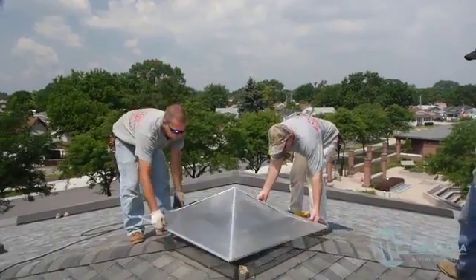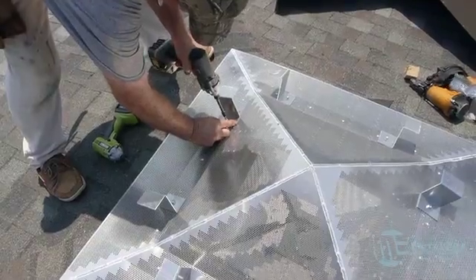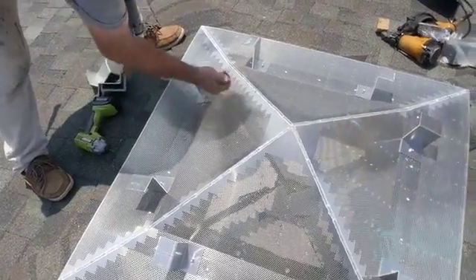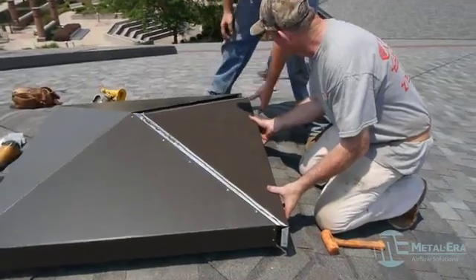After the perforated screen was set on top, it was fastened, and the Z brackets were attached to each side of the screen for added support. The cover was then slid on, and the fourth side was attached.